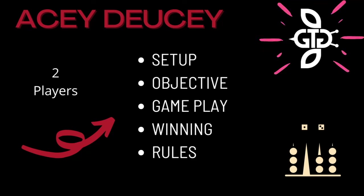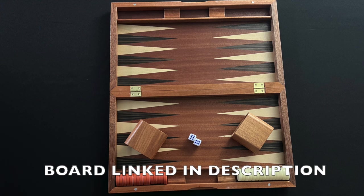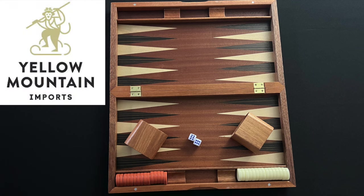Hello and welcome to How to Play Acey-Ducey. The game is played with two players. To play you will need a backgammon board with 15 checkers for each player. Thank you to Yellow Mountain Imports for providing the backgammon set used in this video.